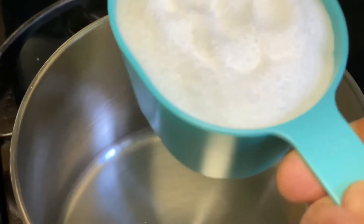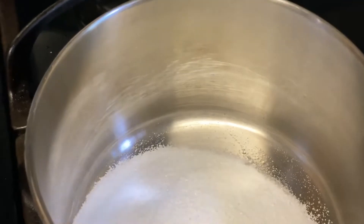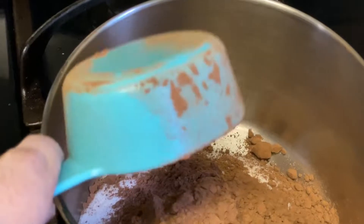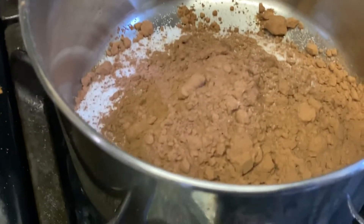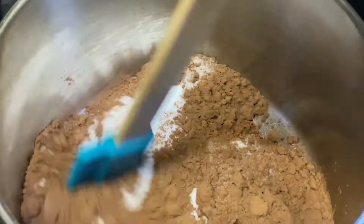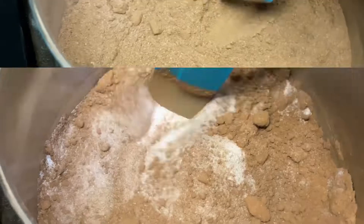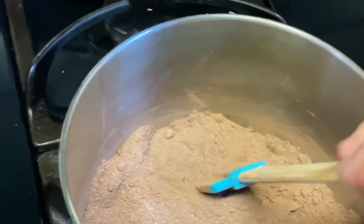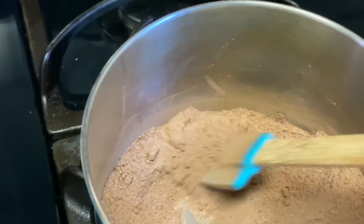Then I'm going to have one cup of sugar and half cup of unsweetened cocoa powder, and I'm going to mix them well together like this. Make sure there are no clots in it before adding water.